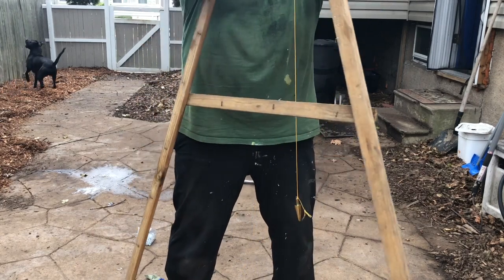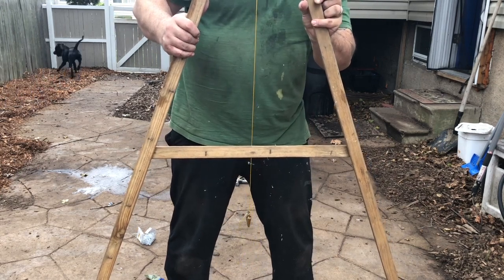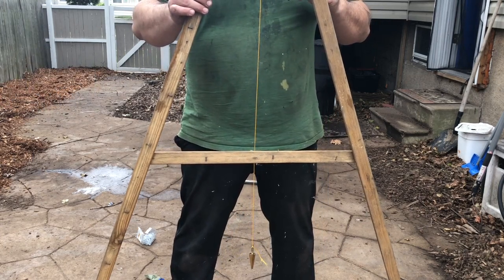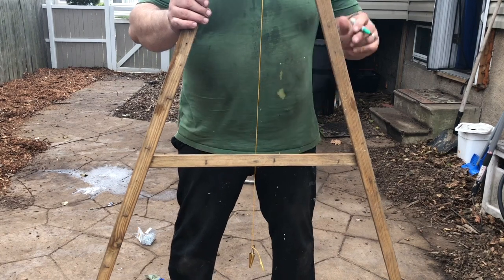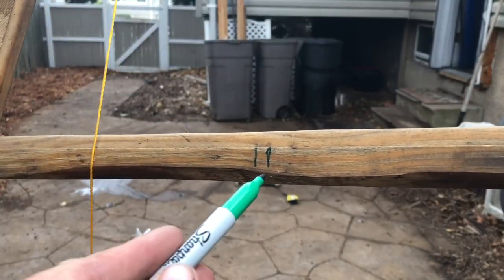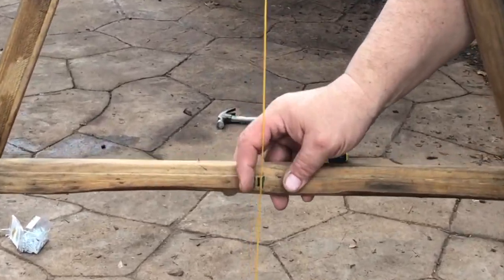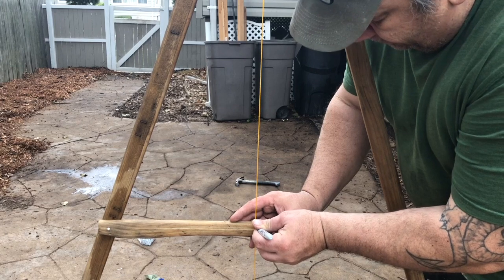Now turn your A-frame around, set it up on the marks again, and do the same thing — make your mark. Now you can see you have two marks: one from when it was one way, one from when it was the other way. Take half the distance and that's your midpoint. So right around there is going to be level. When you are measuring out your contour lines and the string lines up with that middle mark, you know you've found a level spot.